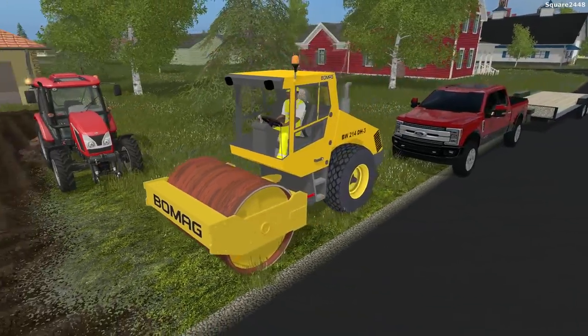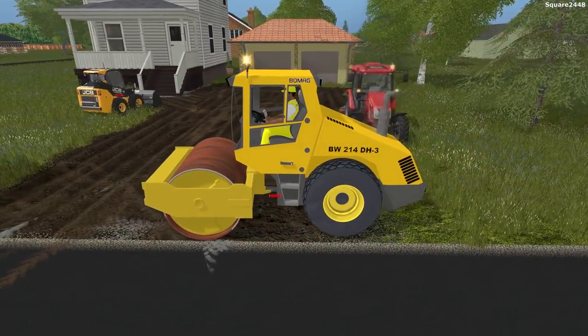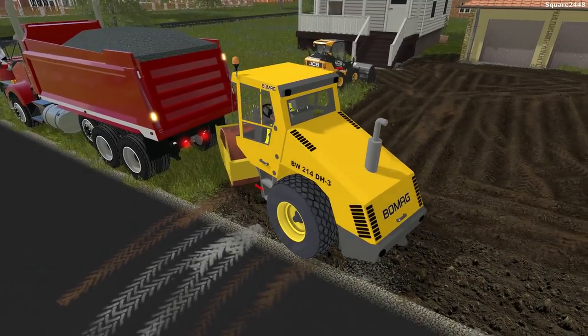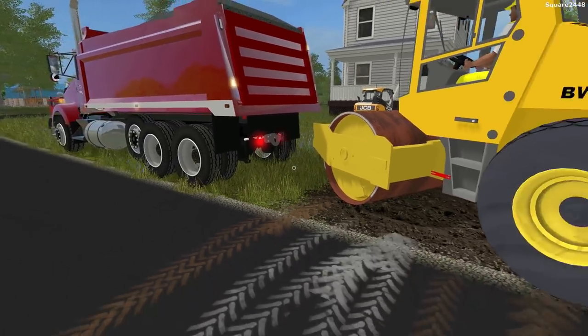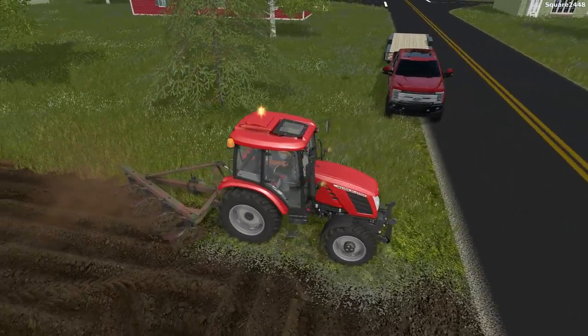We'll hop in this roller and we'll be using it. I will do probably a little bit off camera just because this rolls pretty slow, but it is pretty realistic. So I just did that little area to move it out of the way so I can come in here and make this wider.